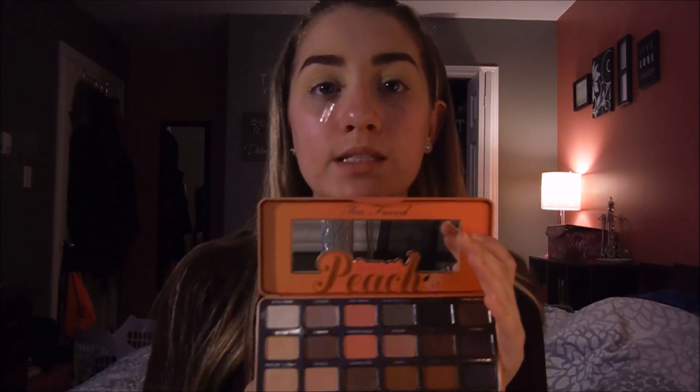Now I'm going to use tape and put it along the sides of my eyes just to make sure that my eyeshadow doesn't get too messy and out of place. For this entire look I'm going to be using the Too Faced Sweet Peach Palette — I love this palette, it has all the shades I want to use.